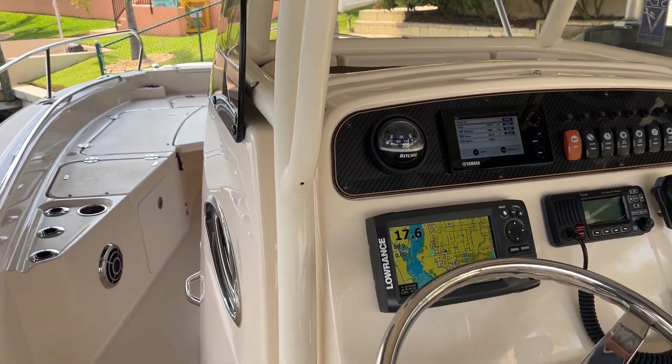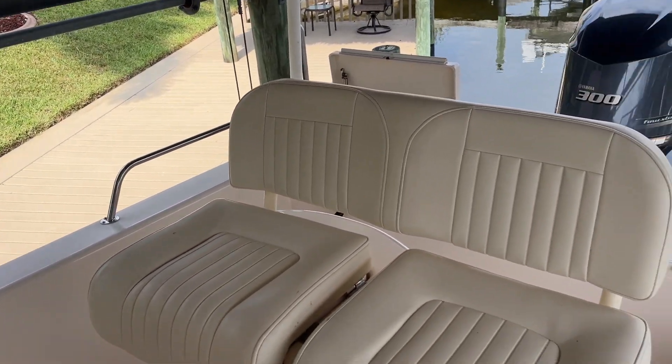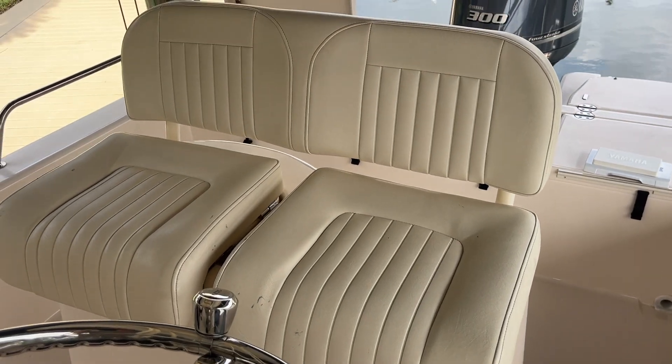The T-top is in good condition. Helm seats on the sides, and the T-top.